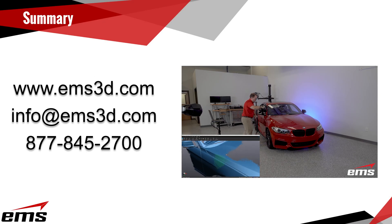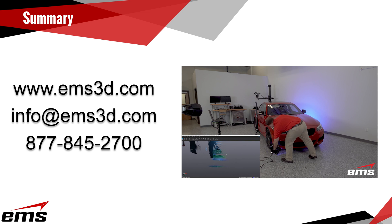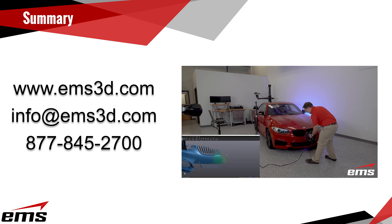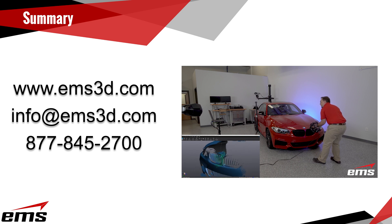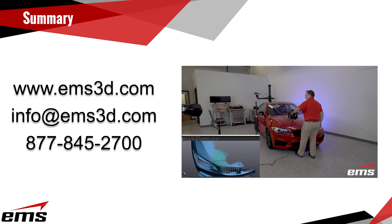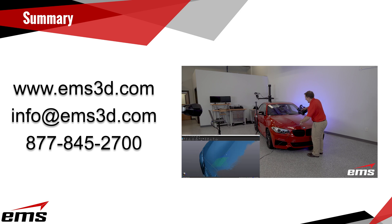Would you like to learn more about one of these 3D scanners from Creaform? Give us a call or send us an email and we can arrange a web-based or in-person demo to review the 3D scan data from this test in detail, or 3D scan one of your parts and take a closer look at that data. We can help you determine the right 3D scanner based on your application needs and budget.